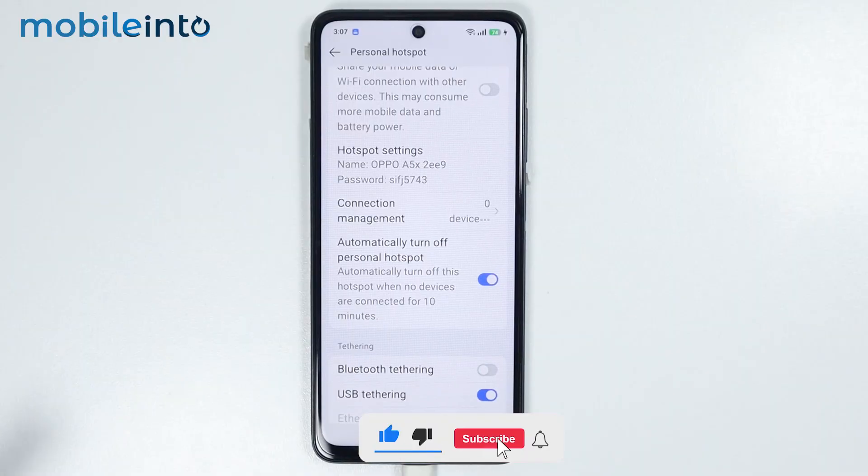And this is how you can enable USB tethering on any OPPO phone. Make sure to like, comment, and subscribe. Thank you for watching.